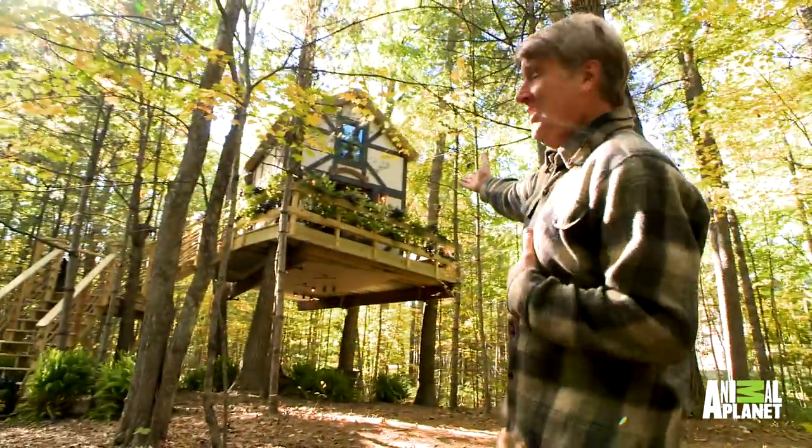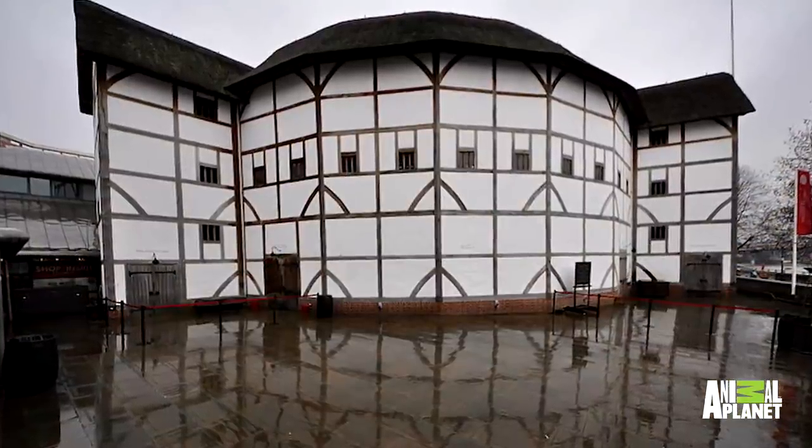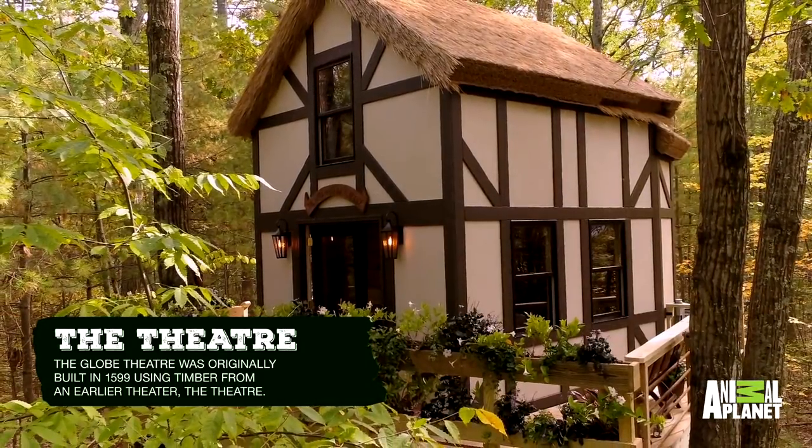A theater in the trees. You want to see it? It's modeled after the Globe Theatre in England and we have some thespian clients.